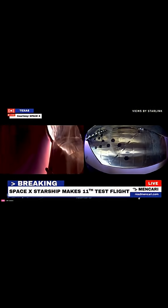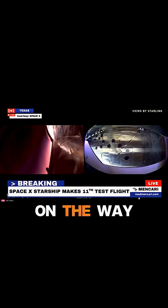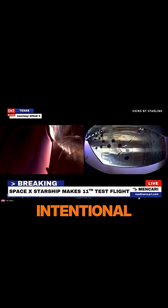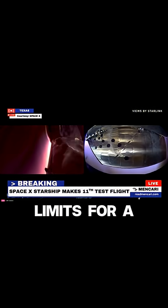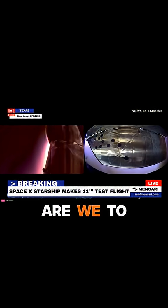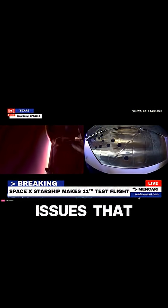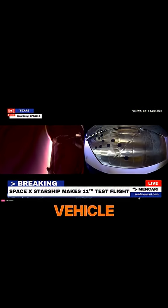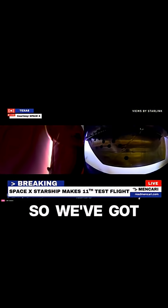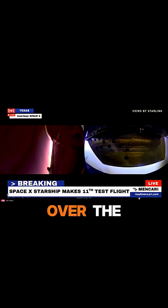Do not be surprised if this is not a very smooth flight on the way down, but again, this is intentional. We are trying to find what are the limits for ship — how resilient are we to these different issues that could pop up. If we lose a tile anywhere on the vehicle, we want to know what that ultimate impact is going to be.